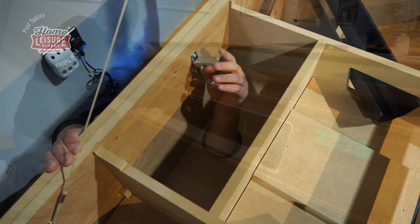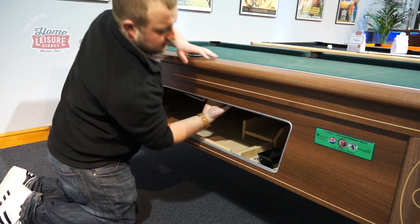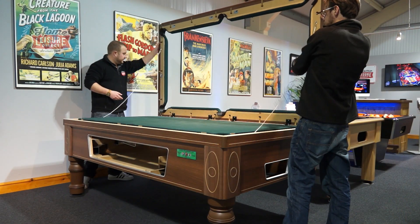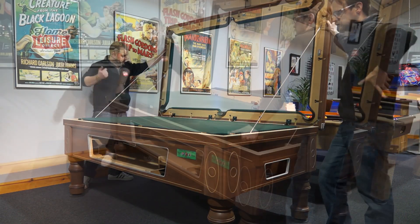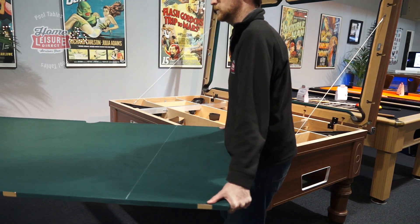The last 4 side latches can all be accessed from the opening in the side. Once all 6 latches are undone, the top rail can then be hinged up, giving you access to the slate. Extreme care must be taken when handling the slate due to its size and weight, but we'll highlight these as we go along.